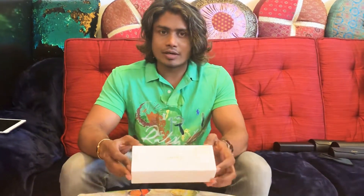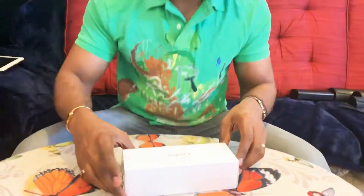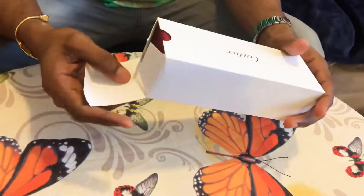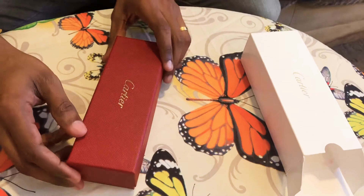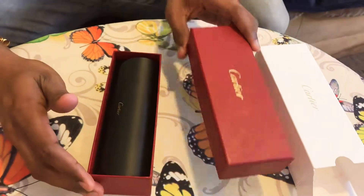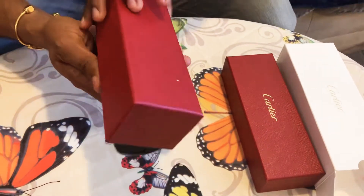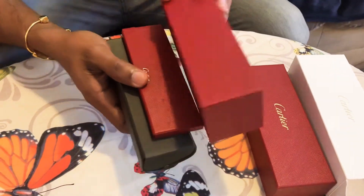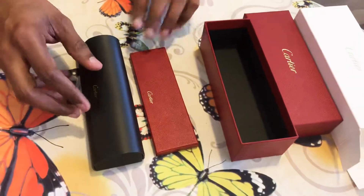Hi guys, today I'm going to show you my another Cartier glasses unboxing. It comes in a red box, it's very cool to see and it looks very beautiful.